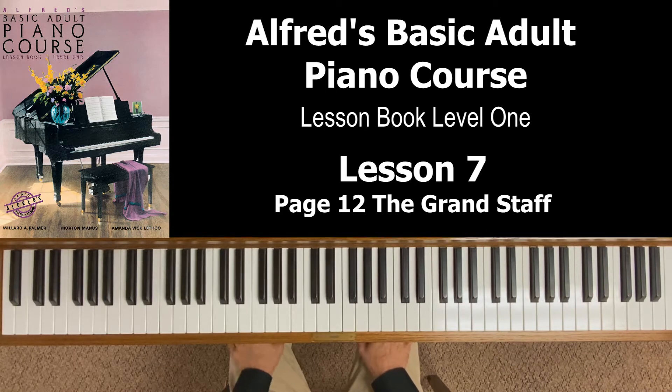We've got a nice little diagram here that pretty much summarizes everything we've done up to this point. At the top, we've got the keyboard diagram showing us the five notes in the left hand — C, D, E, F, G — and the five notes in the right hand — middle C, D, E, F, G. Directly below this, we see the grand staff.